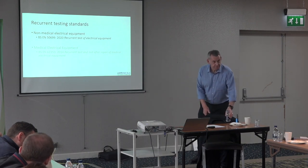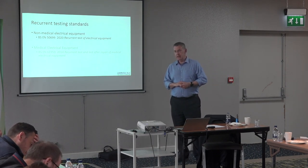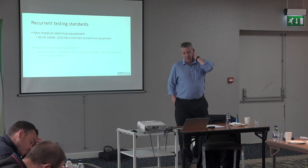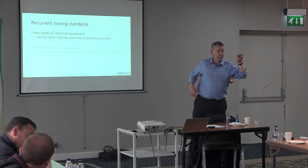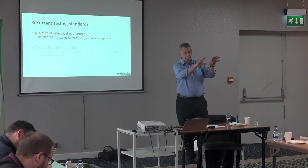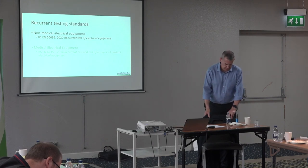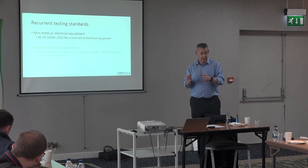On the question of what counts as medical equipment: there is a formal definition — it'll be in the Medical Devices Directive. It's something along the lines of whether it's used for treatment or therapeutic purposes, intended for use on the patient. If it isn't that, another element of the definition is whether it's used in a clinical environment.